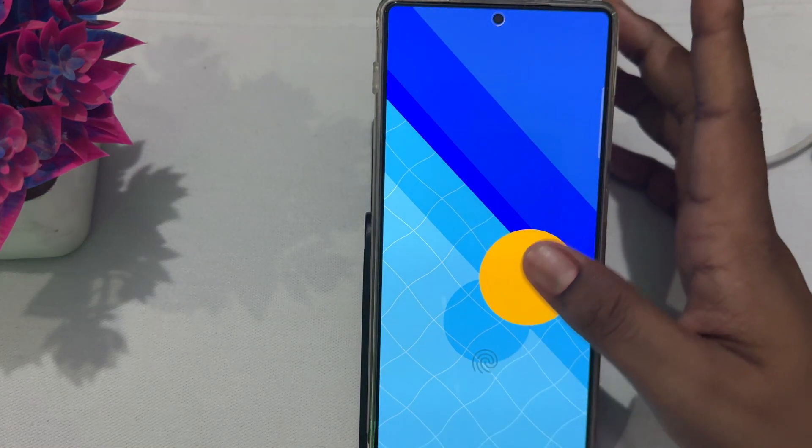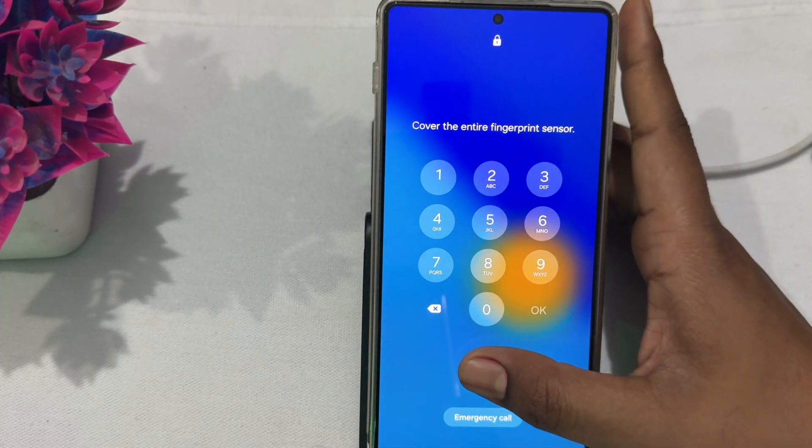Hi guys, welcome back to my YouTube channel. In this video, we will see Samsung Galaxy S25 and S25 Ultra volume button not working and how to fix it. If the volume button of your Samsung Galaxy S25 or S25 Ultra is not working, you can follow these steps to fix this issue.